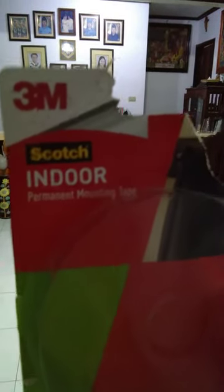At the back of this tape, you can read it.